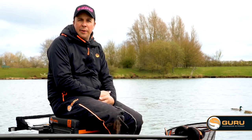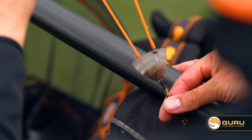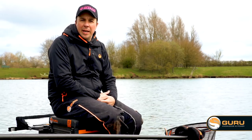One of the most important tools you can have whenever you go fishing is a catapult. There are lots of different ones on the market and choosing the right one for the job is vital, because the more in control you are of your feeding, the more accurate you're going to be and the more you're going to catch.